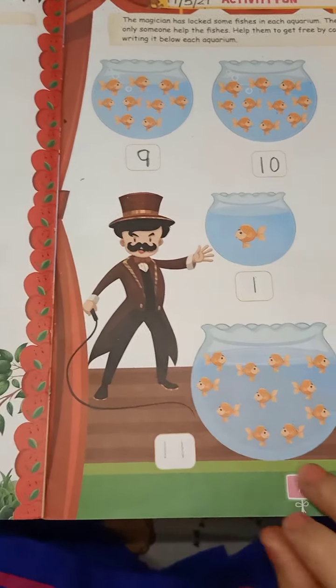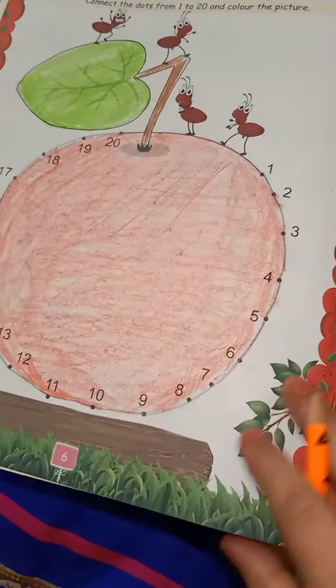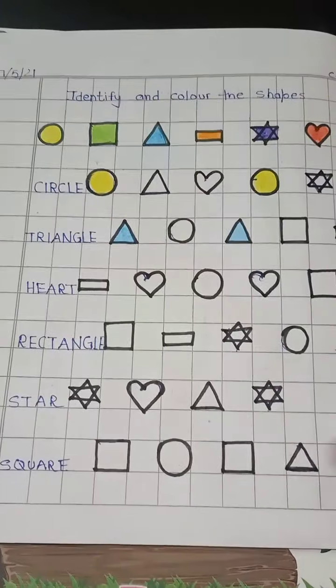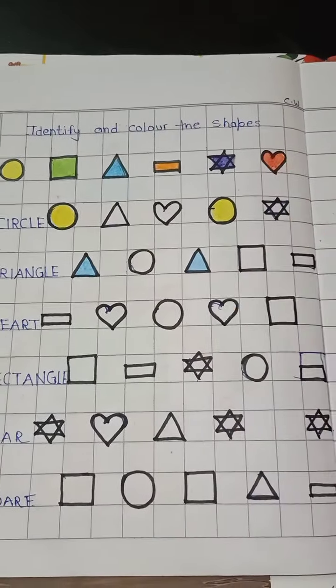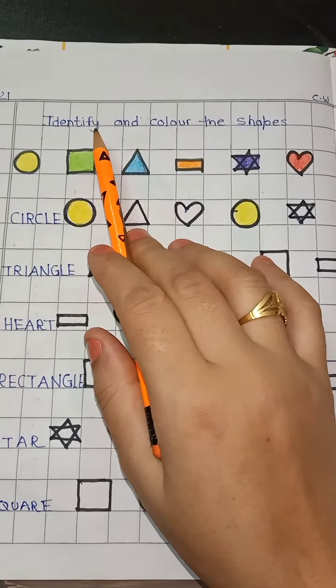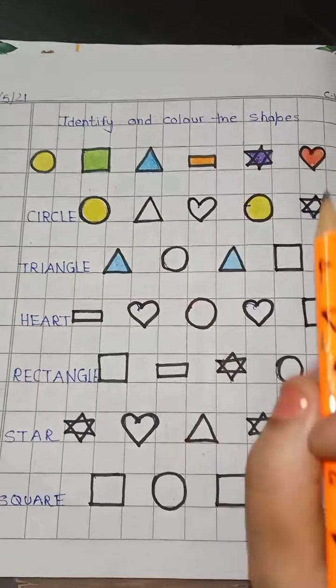Okay, children, this is your activity for today on pages number 6 and 7. Now take out your mathematics notebook. First of all, write the date here and homework on the right side. Today we will do: identify and color the shapes.